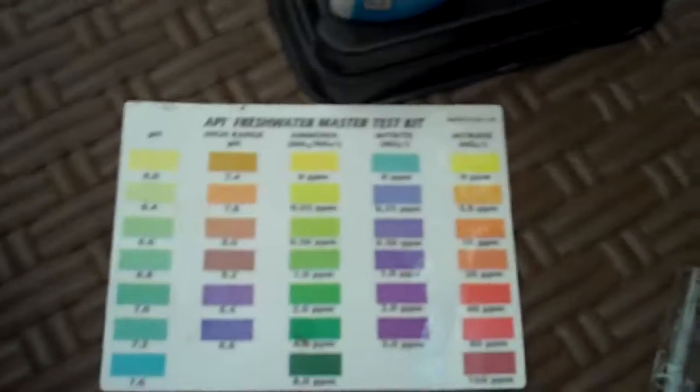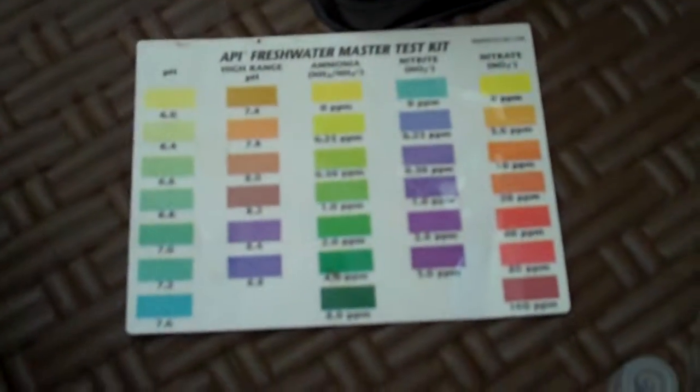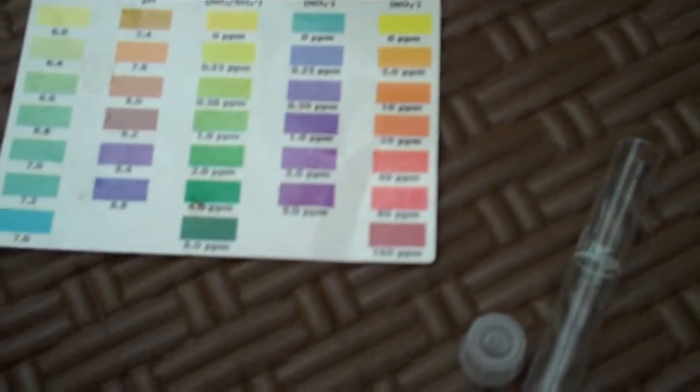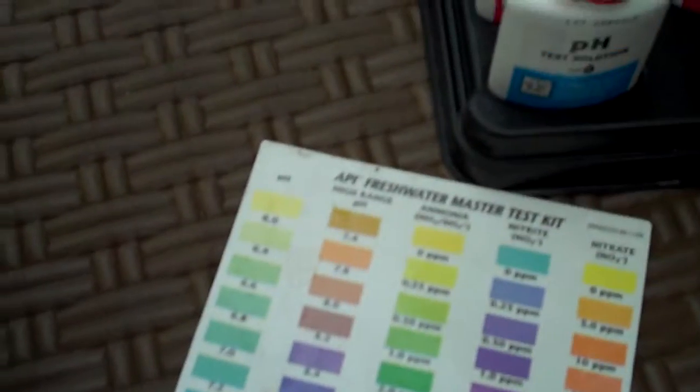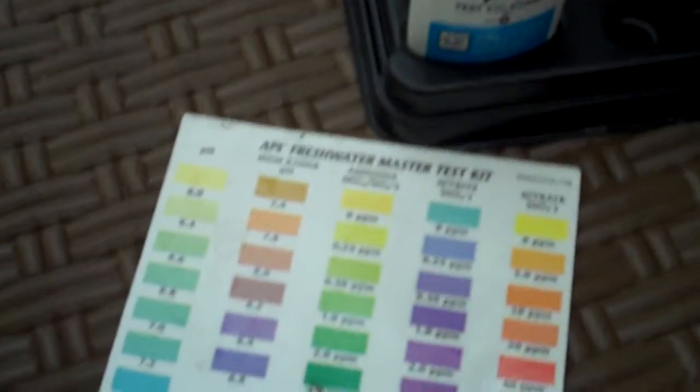I'm probably going to get a KH/GH — General Hardness Test Kit — because it doesn't come with the Master Test Kit for some reason. I need that for my pistos when I get some more variety, and for my Agassizis.